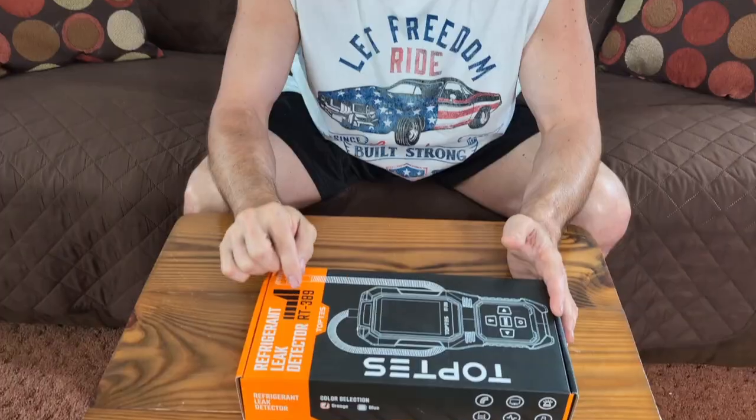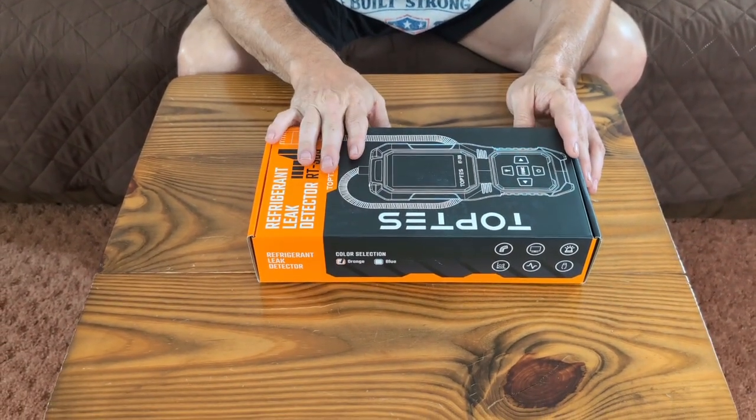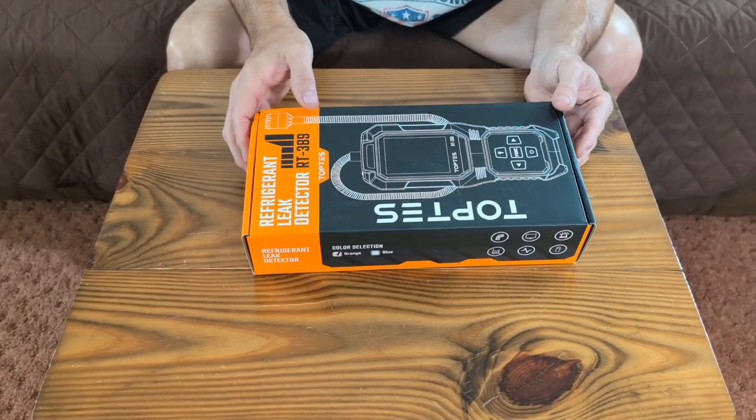Hey guys, today we're going to be looking at this Toptus. It is a refrigerant leak detector, model number RT389. At the end of the video we're going to give you a link to purchase this, and we hope you like, subscribe, and ring the bell.